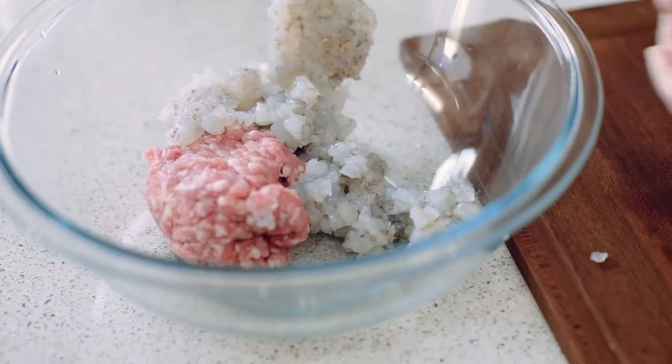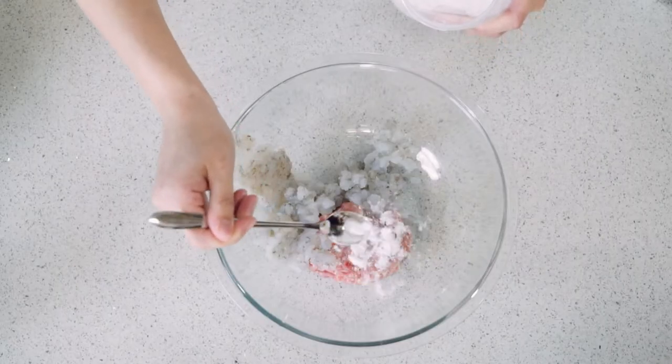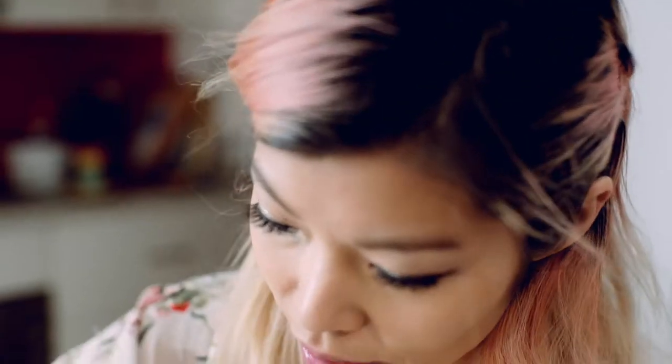Now if you're using pork, you want to use two things. One, baking soda, because it breaks down the fibers and makes the pork really really soft. And two, you want to use cornstarch. Once it's cooked, it gives it this nice smooth velvety feel.